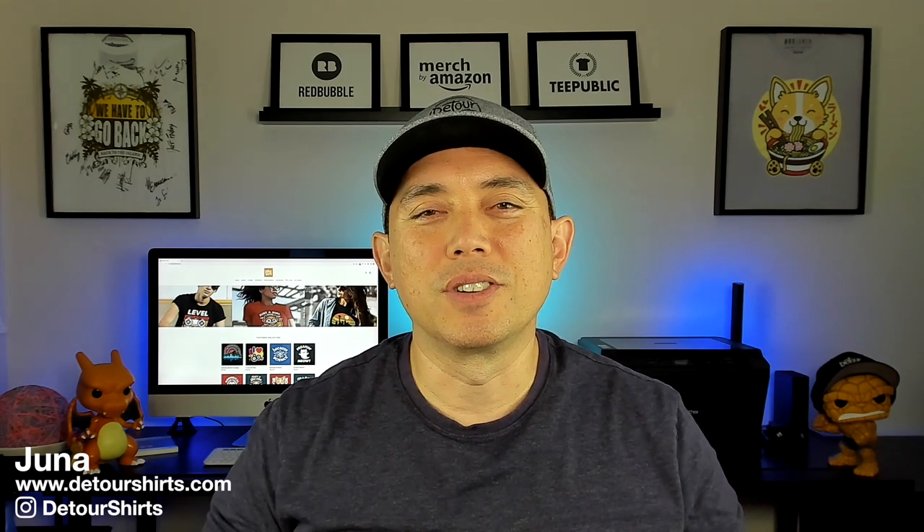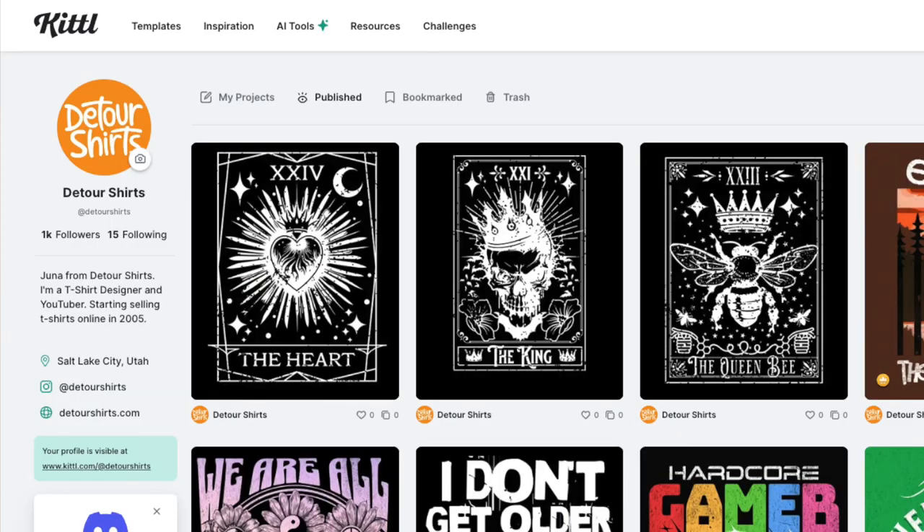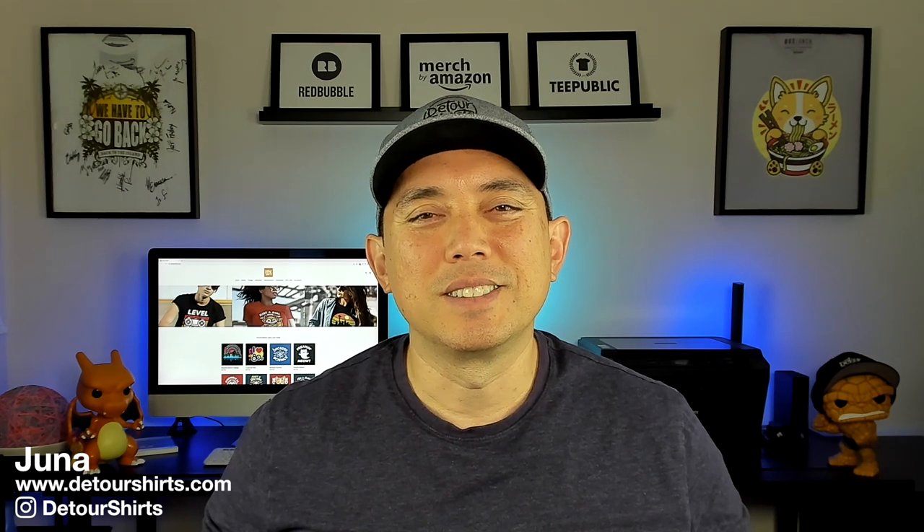I think these do really well depending on the subject — skeletons do really well, and if you can incorporate cats or anything people love with tarot cards, mash it up and I think those will do great. I'll put those as templates in Kittl to help kick-start your ideas. Change it up and make it your own. Thanks for watching — if you want to see my latest Kittl video check that one out. Keep creating and keep learning — I'll see you on the next one, bye!